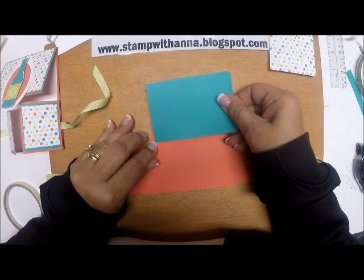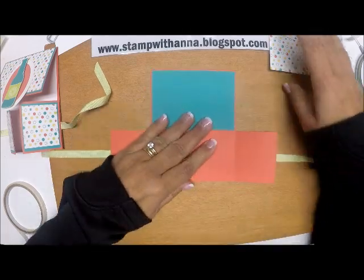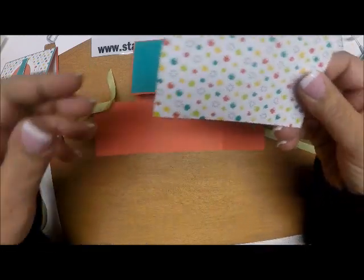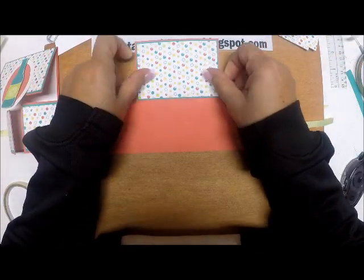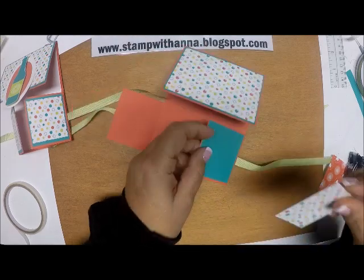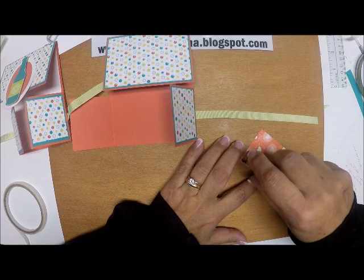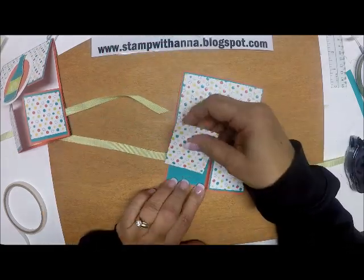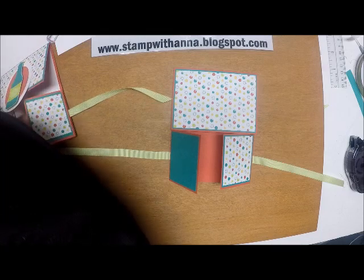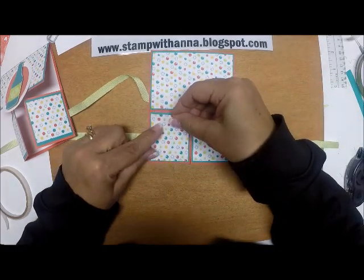I'm going to scooch that over just a tad. Now I'm going to mat these pieces. See how easy this is coming along! Usually when you find a design or a fold, once you take it apart and dissect it, it really is pretty simple to put together. Oh, I put tape on the wrong scrap — excuse me. There's the right one, I'll put that right there.